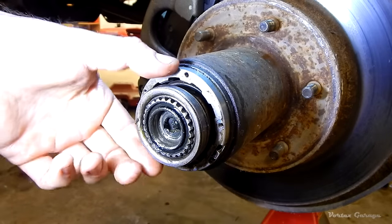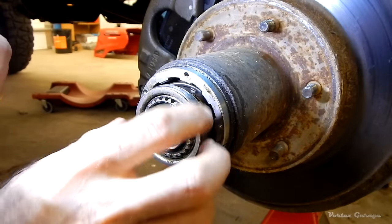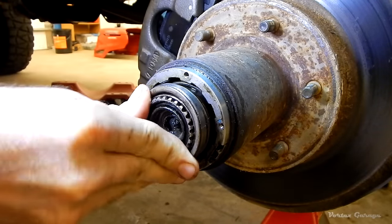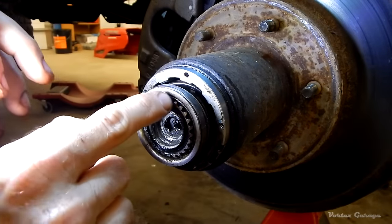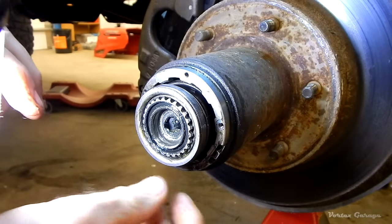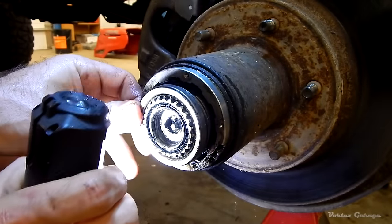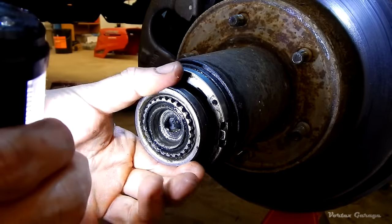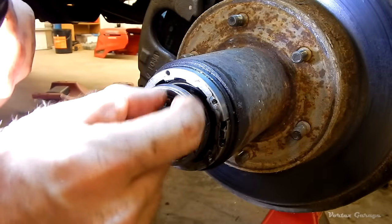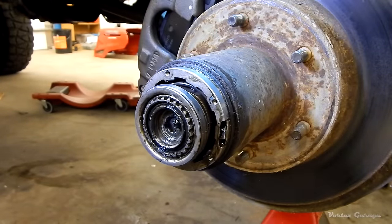I've moved the camera a little closer because this next part is a little difficult. We have a big heavy spring that I can push in a little bit, and right behind it there's a little retainer ring. We have to push the spring in and then pop out that retainer ring. It's probably easiest if you can find the spot where the retainer ring comes together — there'll be a little gap — then get your pick in there and pop it out.